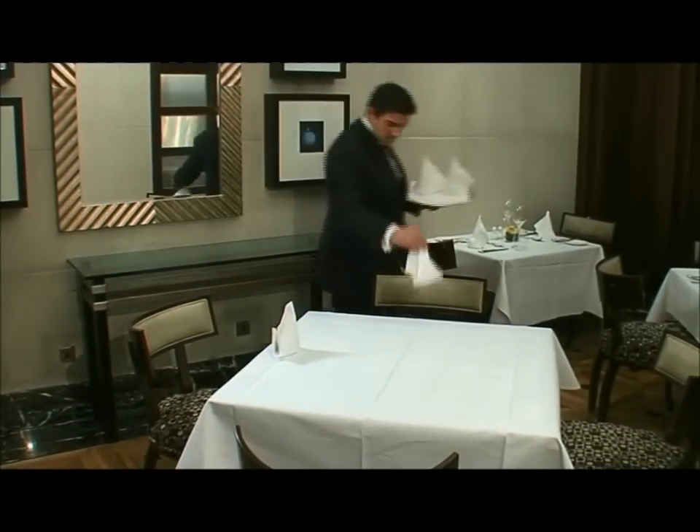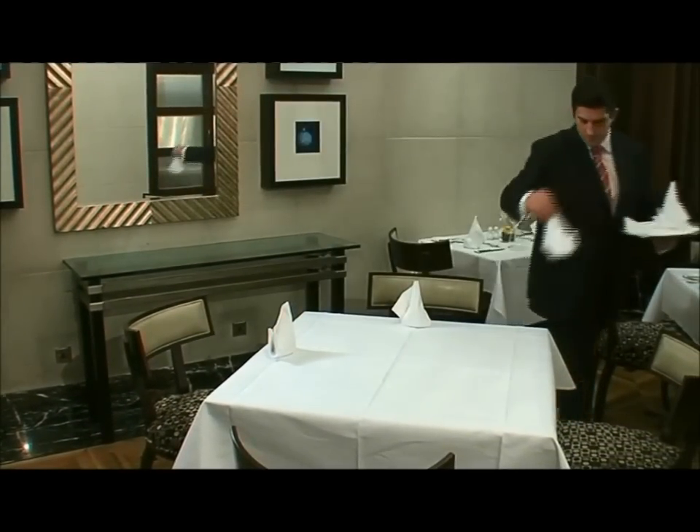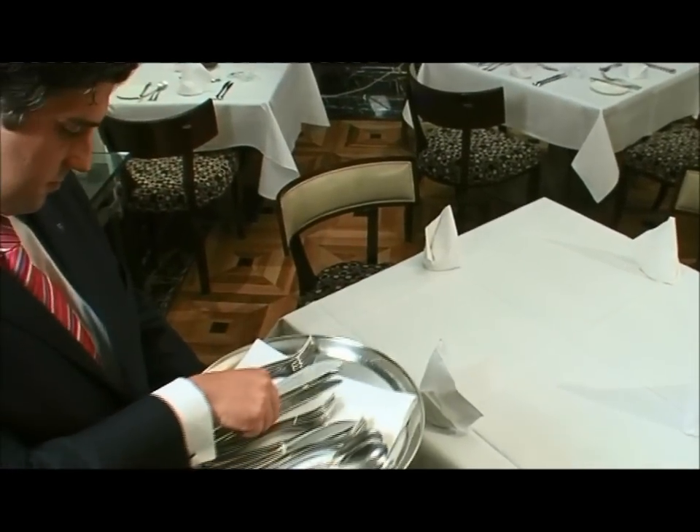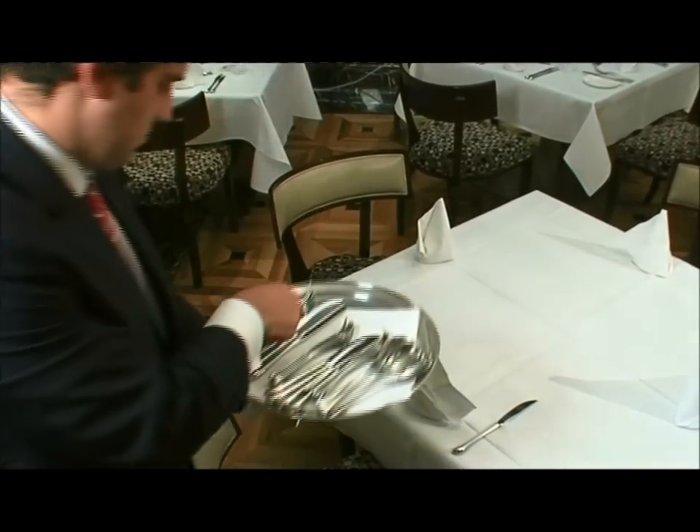Place the napkin evenly in front of each chair and about 2.5cm from the table edge. Next, line up the cutlery in line with the bottom of the napkin, as this looks neater.